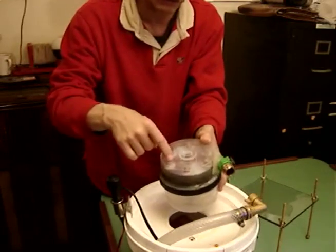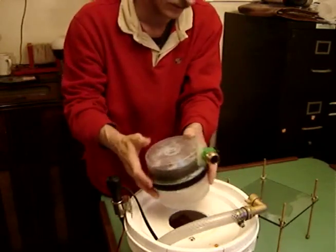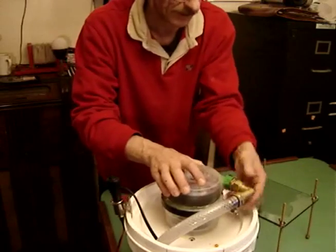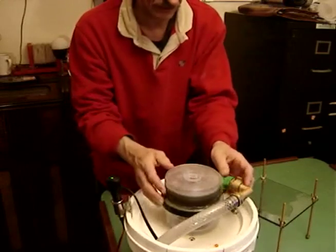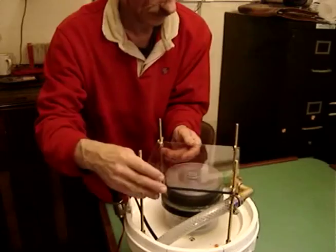Six half inch heavy duty neodymium magnets are glued onto the top disc of the turbine. That's what makes it work as far as being able to attach different attachments. You can see it's very easy to hook up — just one attachment, hit the power switch, and away we go. Put on the cover, stable, there we go.